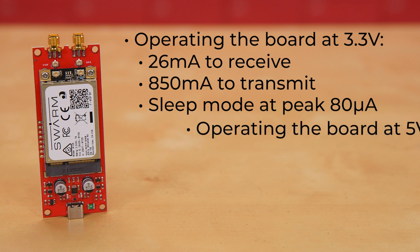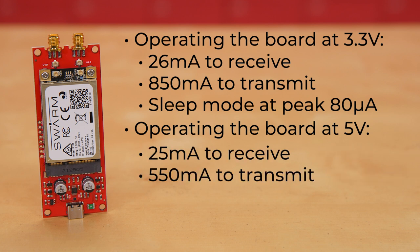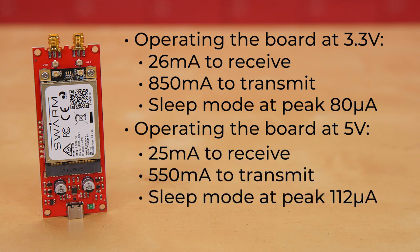If you're instead running the board at 5 volts, the numbers look like this: 25 milliamps to receive, 550 milliamps to transmit, and in sleep mode the modem current draw peaks at 112 microamps.